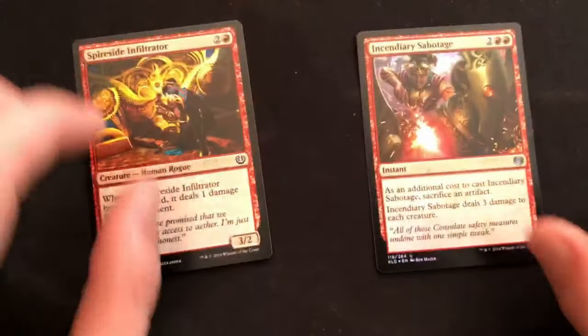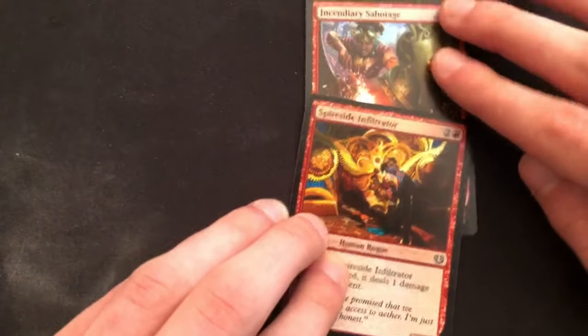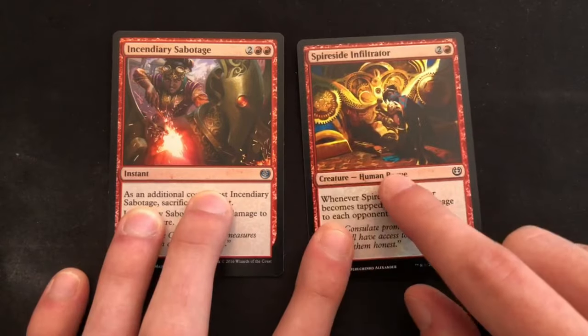We're gonna be using this Spireside Infiltrator and this Incendiary Sabotage. You want to make sure that they're similar color palettes — I'm using two red cards — and it's also helpful if they're from the same set as well because the frames will be the same. It's important.